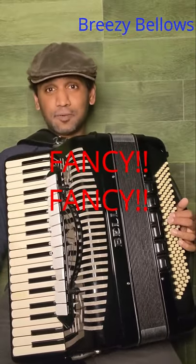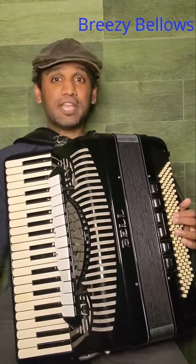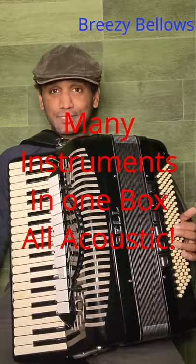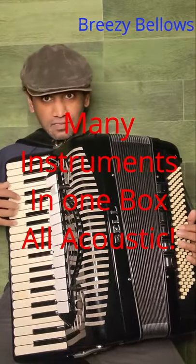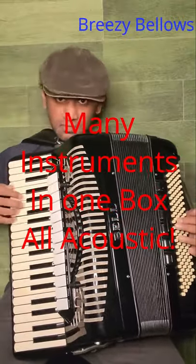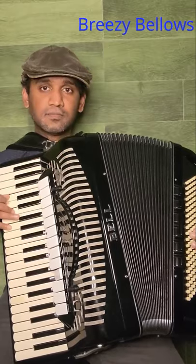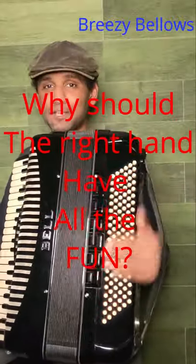The other thing that I love about the accordion is the register switches. What are all these switches? Each of these switches gives us an option to change the color of the tone, so you get different voices in the same instrument. I can show you a bunch of different voices that this accordion has. We're not going to go over all the options in the interest of time. And we also have register switches for the left hand.